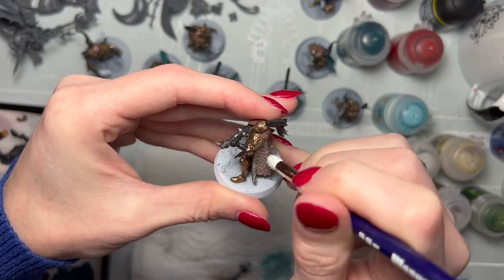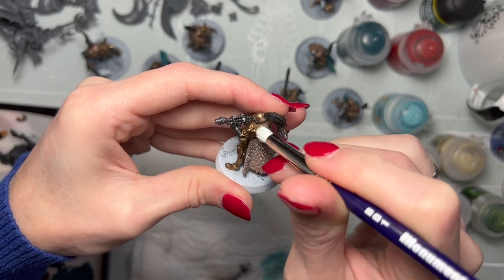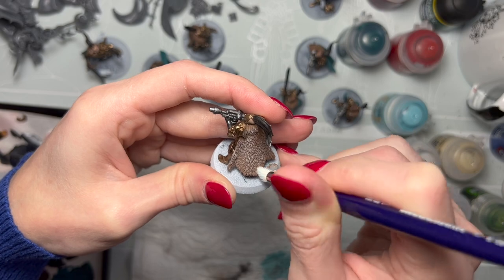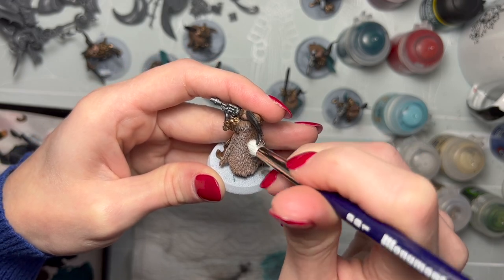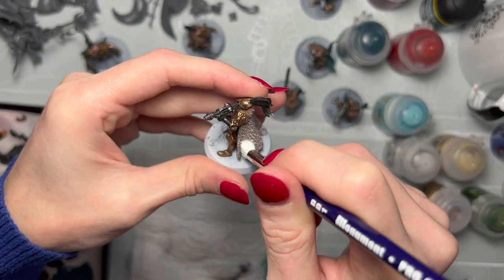If you want it to be a little bit darker in the crevices, you can use a wash on the light umber prior to adding your dry brushing. It's completely up to you — depends on the look you're going for. In this case I wanted a down and dirty way to get these done as quickly as possible and didn't do a wash here.